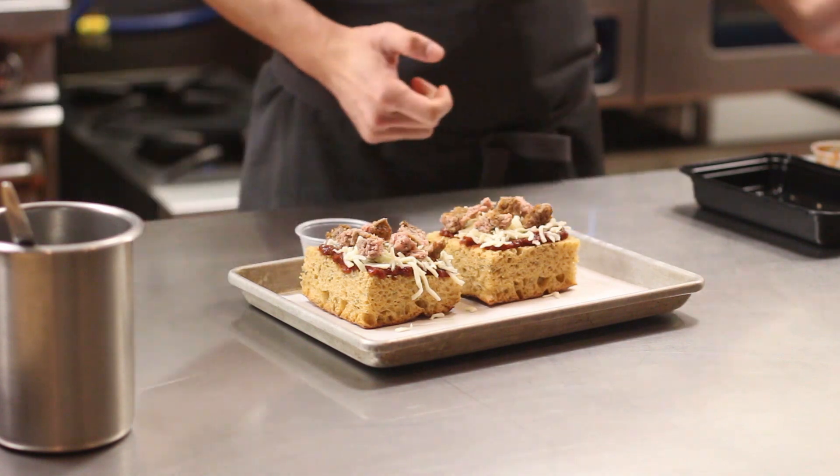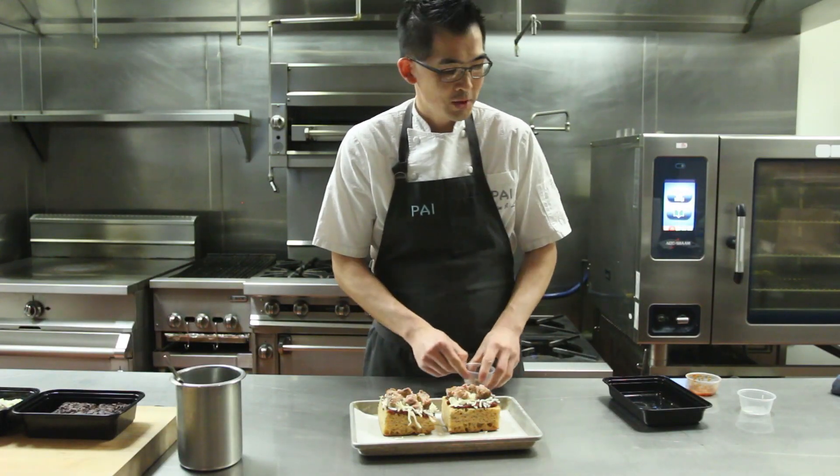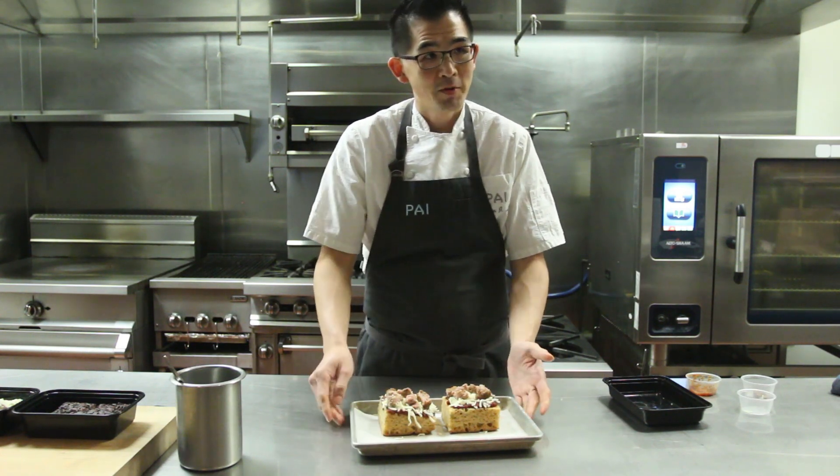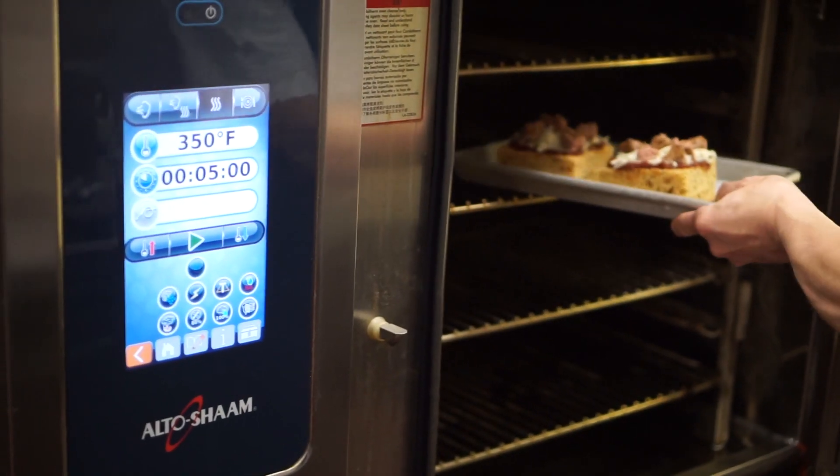We're going to take this focaccia pizza and place it into the 350-degree preheated oven for about five to seven minutes until it's golden brown and the cheese is melted.